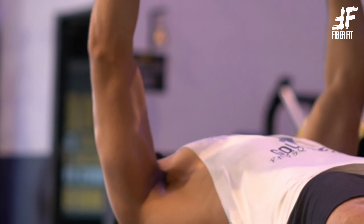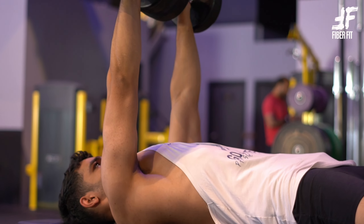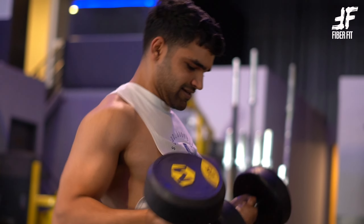Start by choosing a weight you can easily do 12 to 15 repetitions in. Lie flat on the bench,